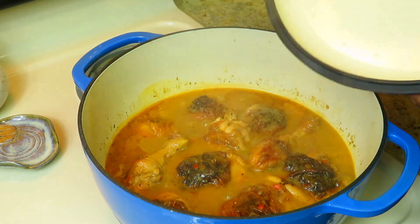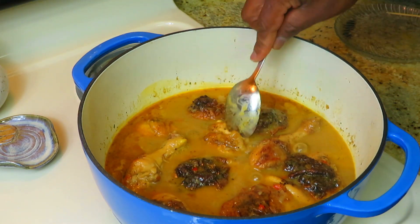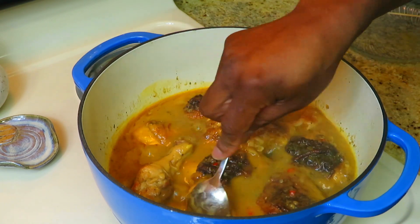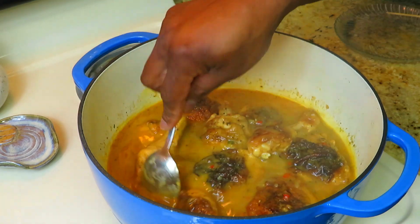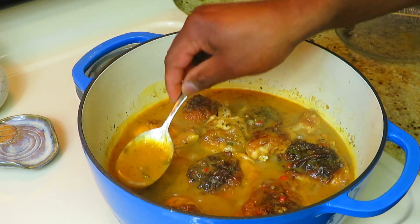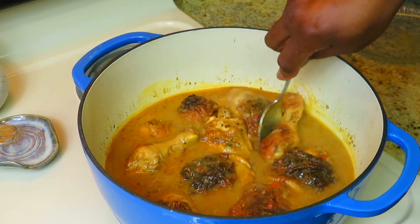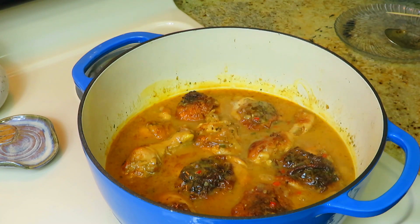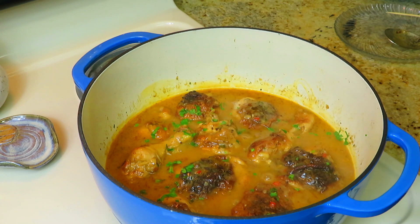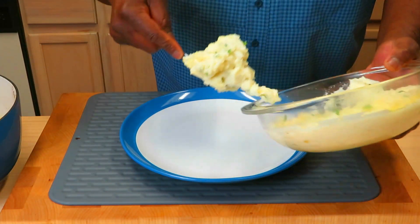I've had this chicken simmering right at an hour, and it is fork tender, just about fall off the bone. Perfect. And ladies and gentlemen, this is what I'm talking about with minimal oil — I don't have an oily gravy that these chicken pieces are smothered in. Finish this pot with a little bit of parsley and I will put a plate together.